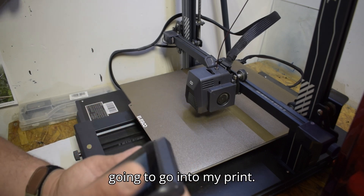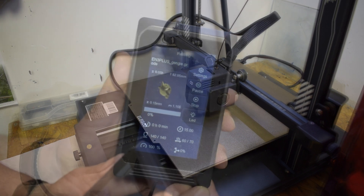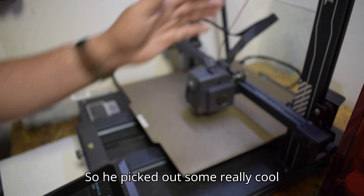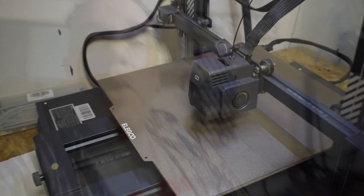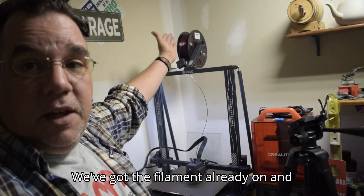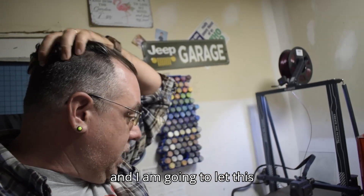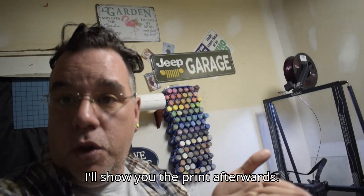Now I'm going to go into my print. I'm printing a little Pokémon thing for my son — he picked out some really cool filament. Now that I have everything done and the filament is already loaded, I'm going to let this go for about six hours and I'll show you the print afterwards.